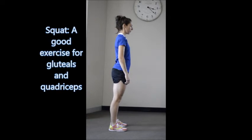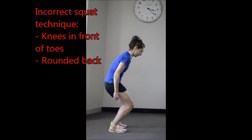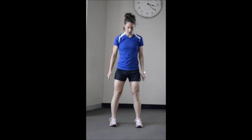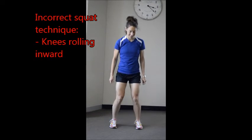Common mistakes we make when squatting are allowing our back to round, or the knees to go too far forward over the feet, or losing alignment with the knees rolling inward.